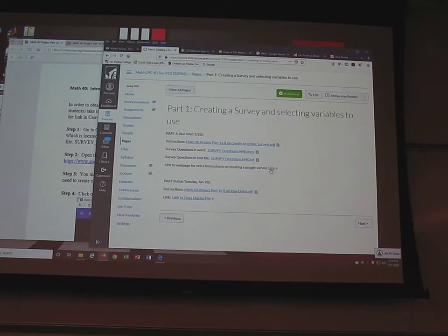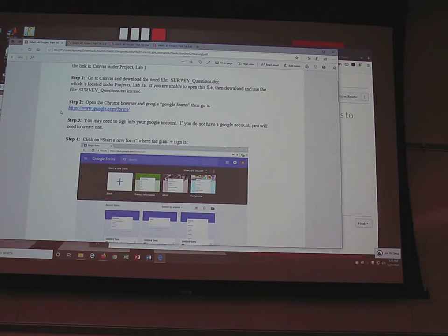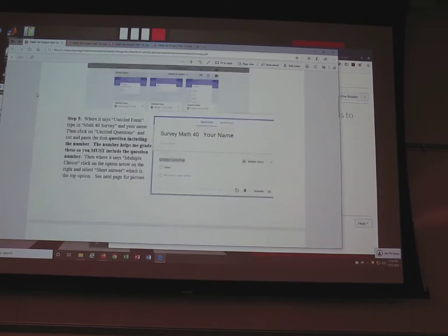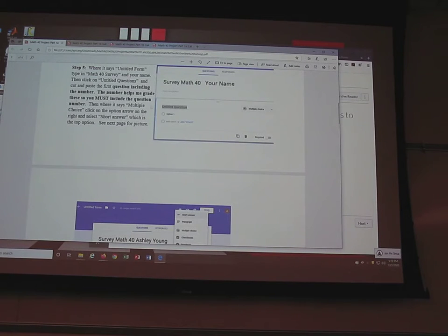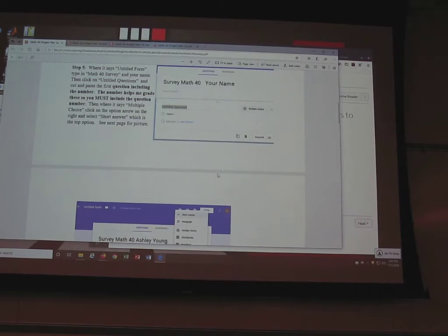If you want more information on creating a Google survey, there's a link there. Go to Chrome because Google Forms plays better with Chrome. Go to Google Forms, sign into your Google account, hit create a new form — we talked about this last class. Then follow the directions and go to the untitled questions, start cutting and pasting questions from the survey questions document one at a time. You need to do all 30 questions.